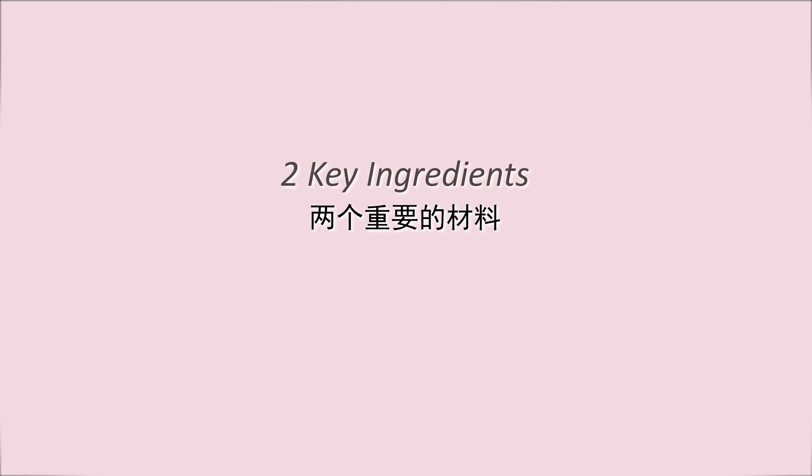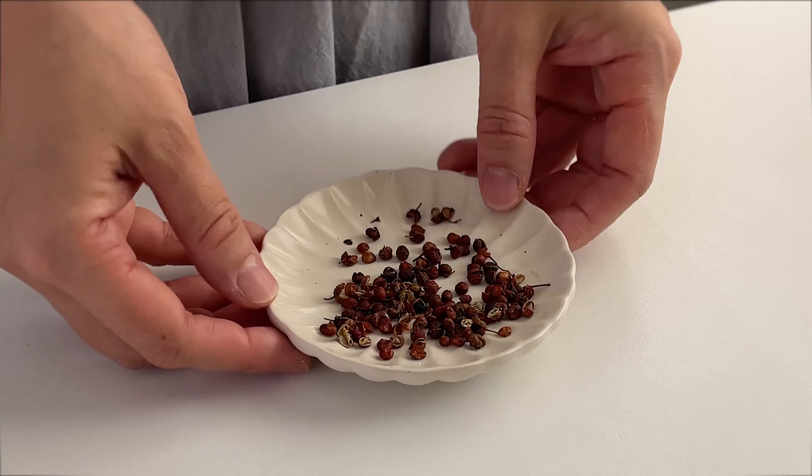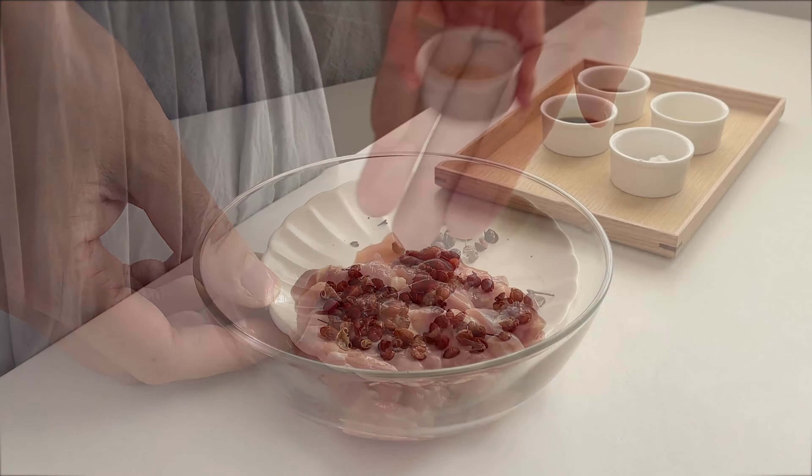There are 2 key ingredients to this recipe. One is black vinegar made from glutinous rice, and the other is Sichuan peppercorn. I will be adding these ingredients later in the video.